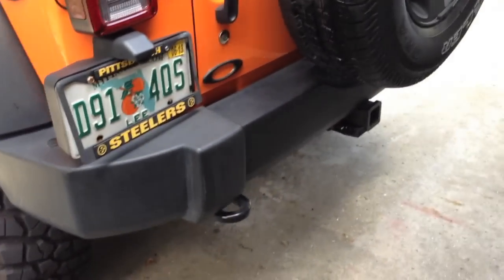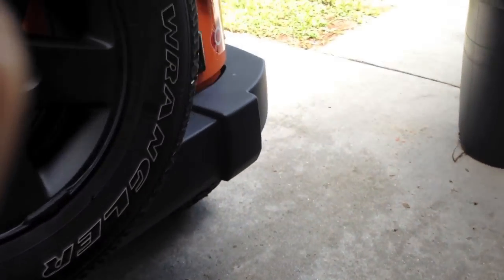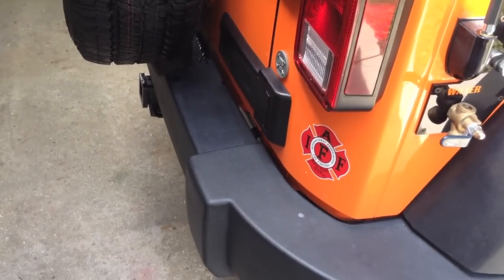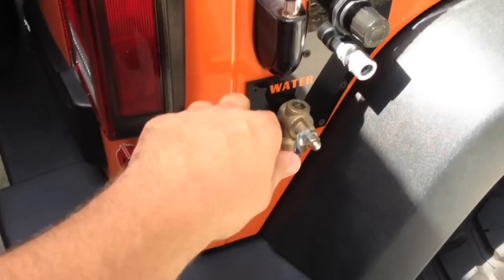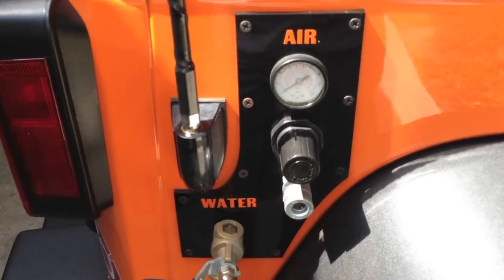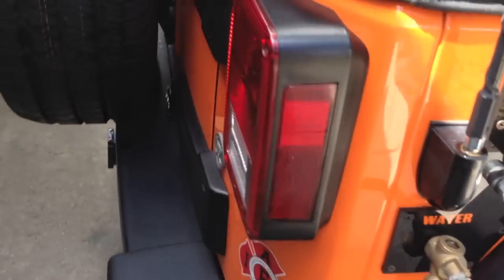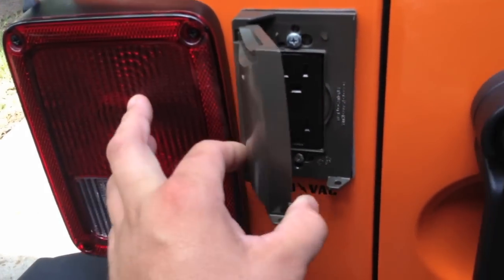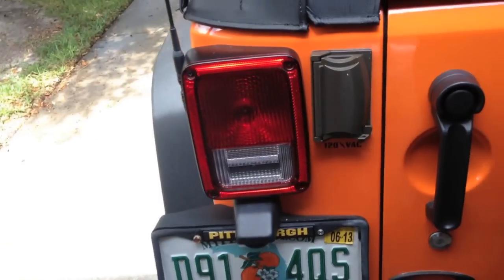Coming around back — you may have seen my other videos — but this bumper actually holds running water. The bumper holds about eight gallons. Come over to this side, you can see the running water down here. I also have compressed air that works right there.